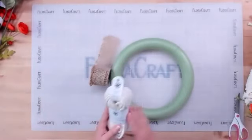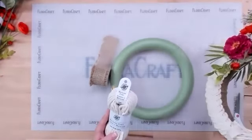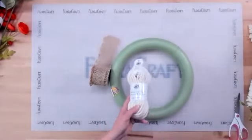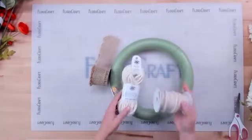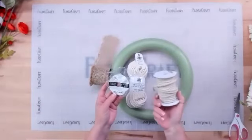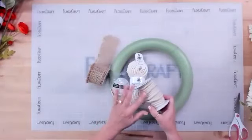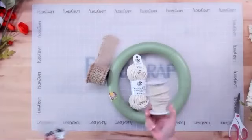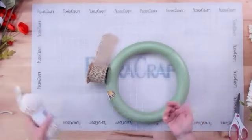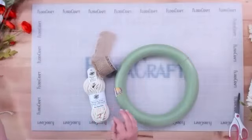For the macramé accent on the bottom of the wreath, this macramé cord from Loops and Threads works great, but there's also cotton cording from Bead Landing — a braid was made with that too, just to show the difference. It has a slightly different color, and if you can't find macramé, cotton cord will work just the same. Even jute would work.